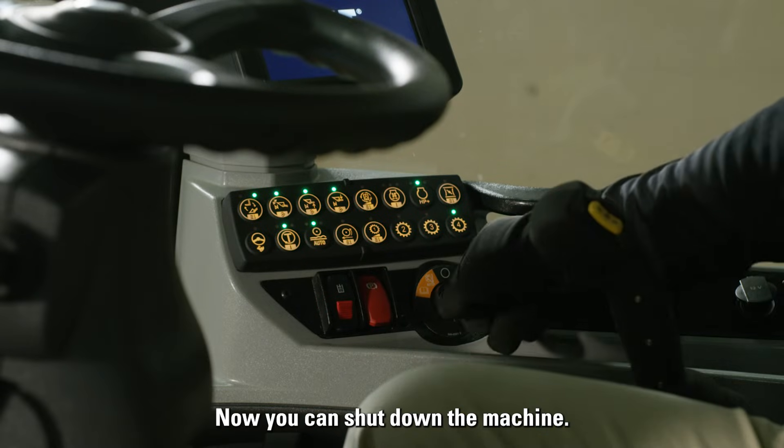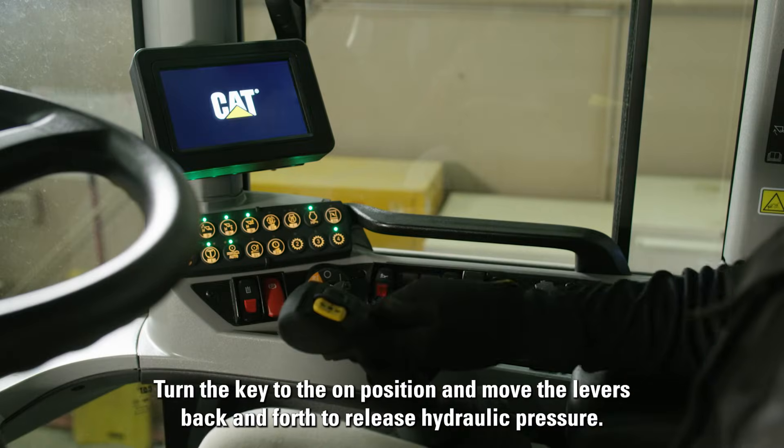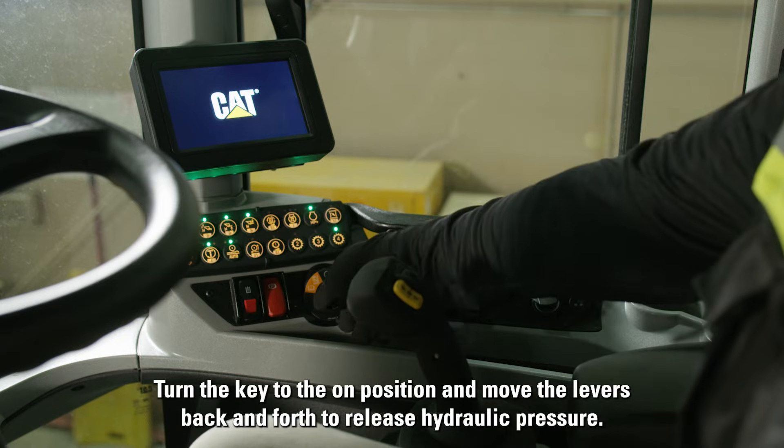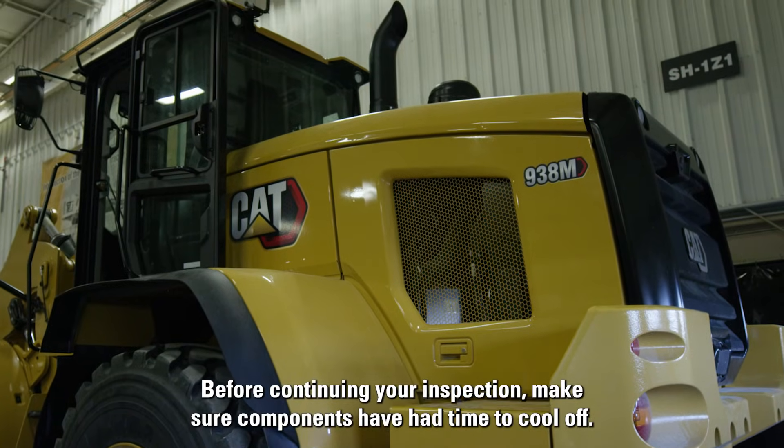Now you can shut down the machine. Turn the key to the on position and move the levers back and forth to release hydraulic pressure. Before continuing your inspection, make sure components have had time to cool off.